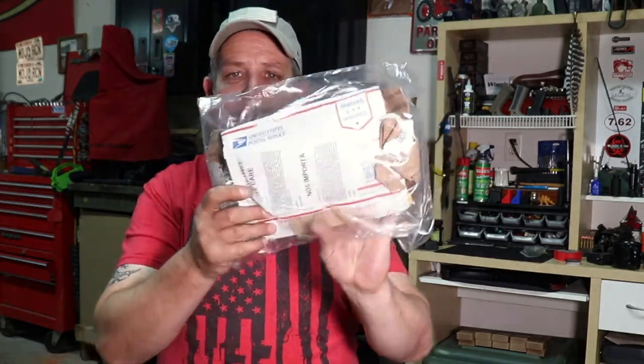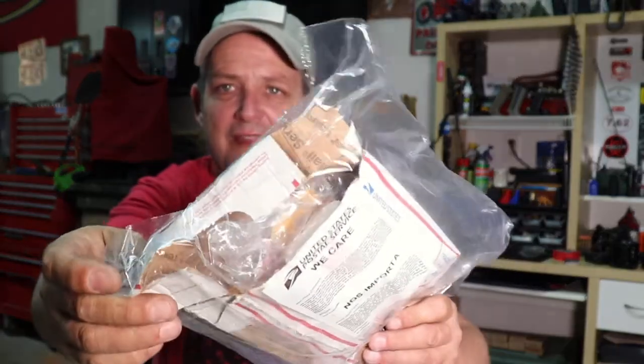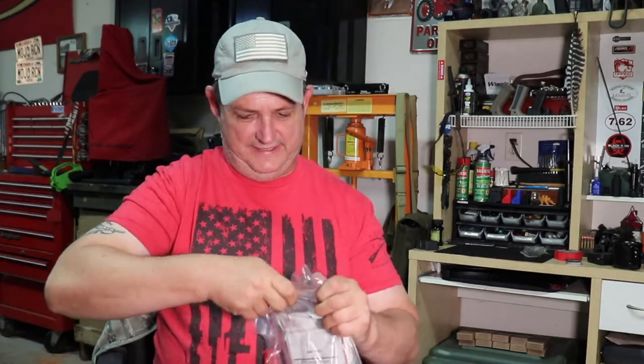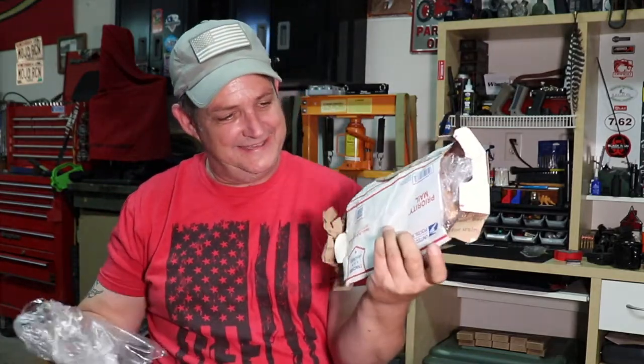Well, look what I got. Post office — we care. We care about you. We care about your package. Yeah, nice and ripped up. I'm going to pull it open and see if everything I ordered is still in this package. This was a box, guys. This was a box. What did it fall under a wheel? Please be there — I've been waiting so long.